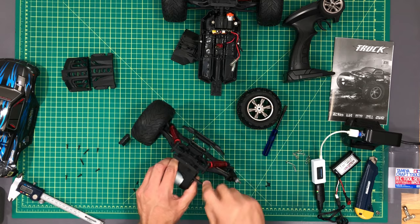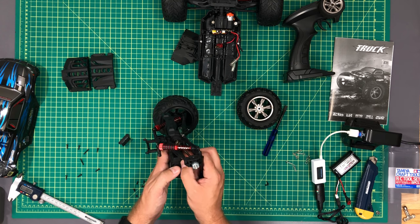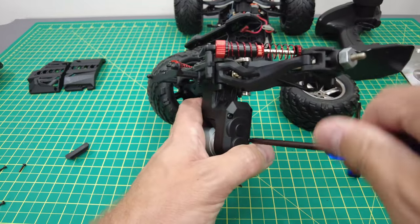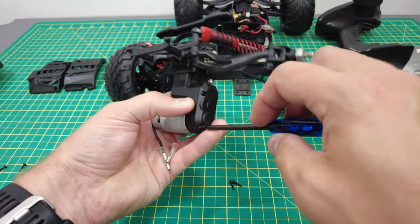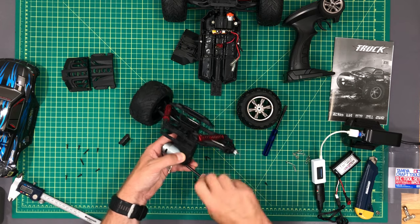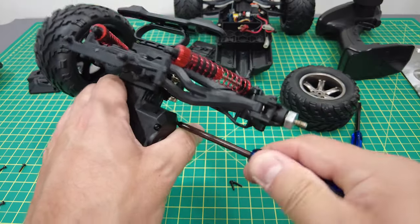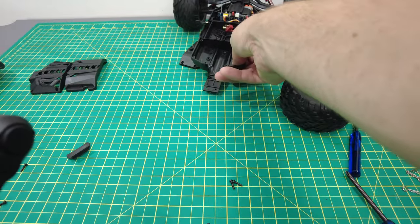To reassemble it's just the reverse. These four countersunk screws go back in. All these ball bearings — I mean, even Traxxas doesn't put ball bearings in most of their vehicles at this price, but this one for $100 — well, I bought it for $39.99 a few weeks ago. I'm glad I'm taking it apart first because once it's dirty it wouldn't be as much fun. I was going to test the waterproof functionality, but now that I know the speed control and steering system are virtually unserviceable, I won't risk it.